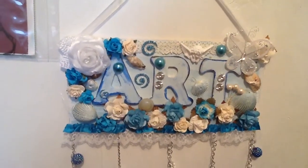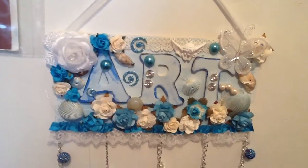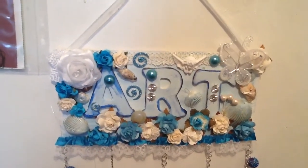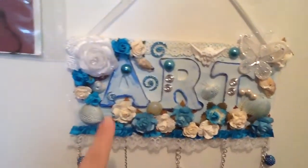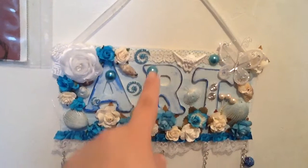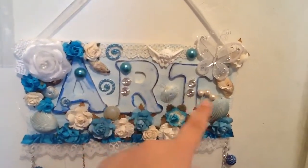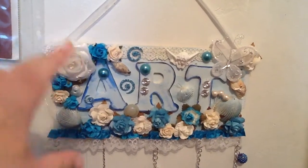Hi everyone, it's me Paula. I just want to do a quick video share. This is my fifth time trying to do this video, but somehow my iPad keeps turning off on me. I had just altered this piece of wood — I got this from AC Moore a while back, along with the letters 'art.' This is for my mom.